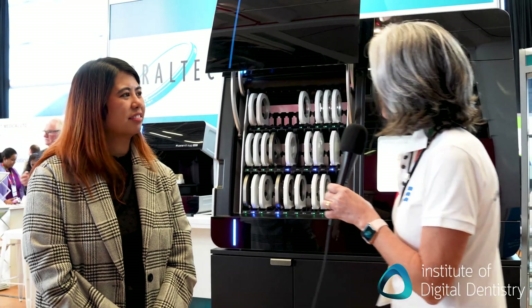This is actually the last piece of our equipment. We've been in the CAD/CAM manufacturing for the last 15 years. So this is our flagship machine because this is about true automation, and it's really one of its kind.